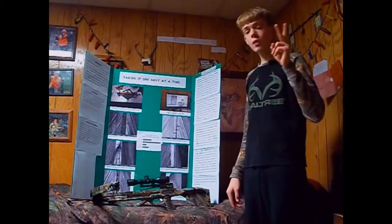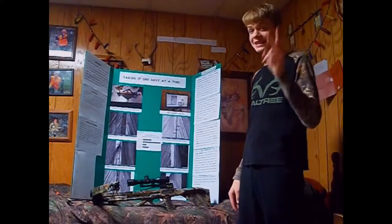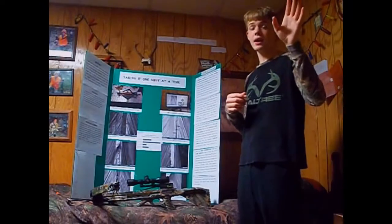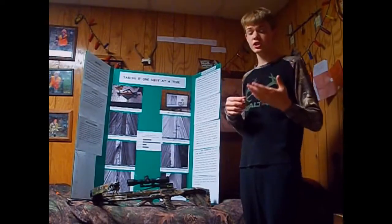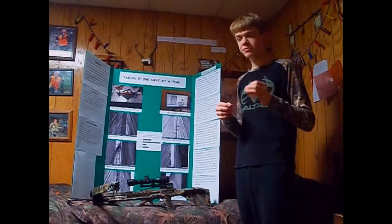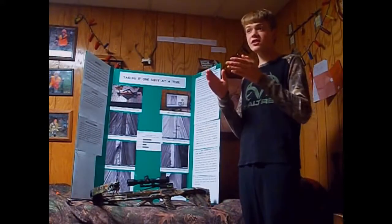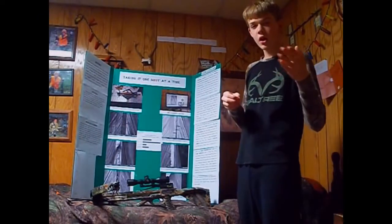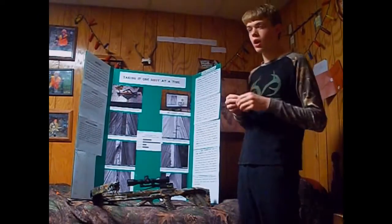The second broadhead was the Carbon Express broadhead. It did 16 shots before it became no longer lethal. I actually already had the pack before I started the project — this was a purchase I made, and it cost me about $10. That's pretty cheap, and even still it survived 16 shots. So if you're looking for a good bargain, you can go ahead with the Carbon Express. They make some pretty good broadheads.